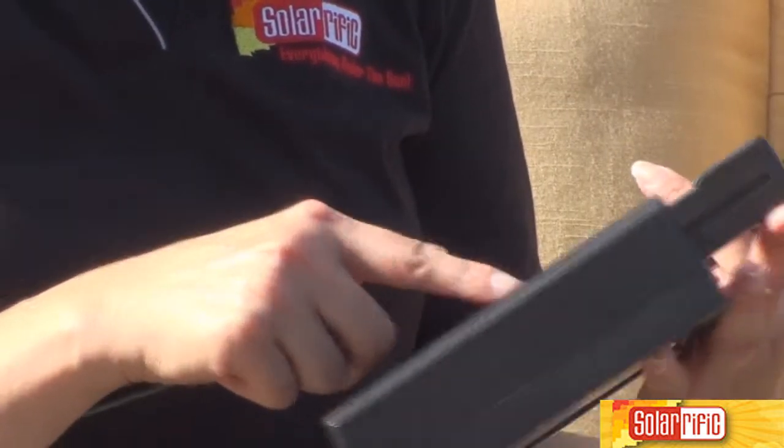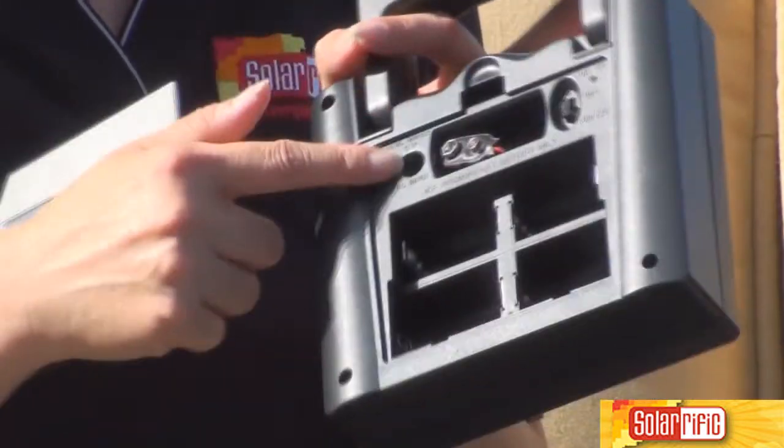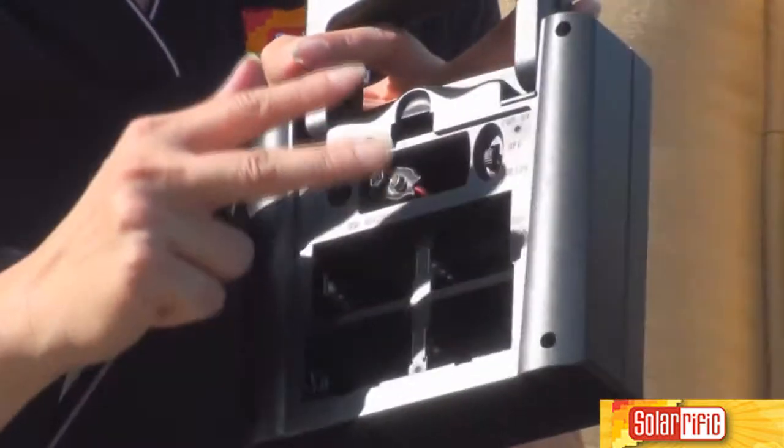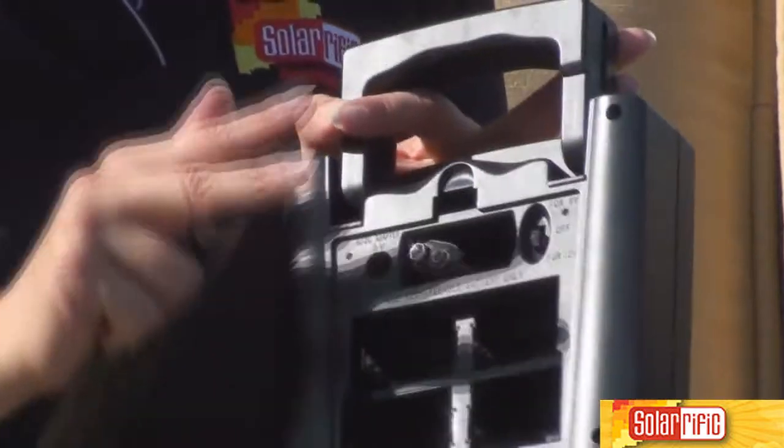You just have to make a switch when it's 1.2 volts, and when it's 9 volts, just make sure when you charge it's rechargeable. This can only be used with rechargeable batteries. Do not use regular batteries.